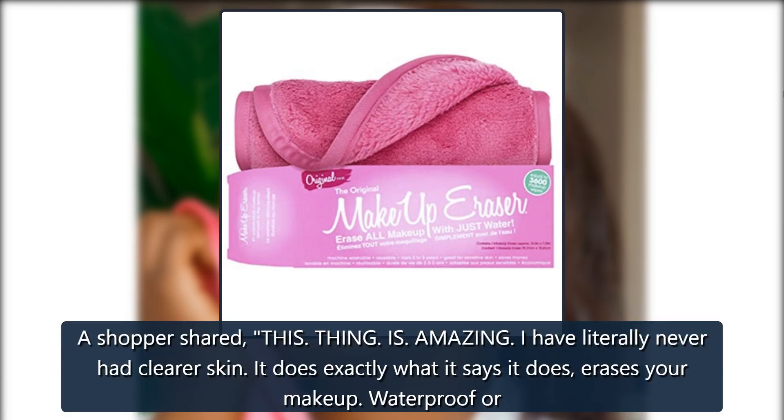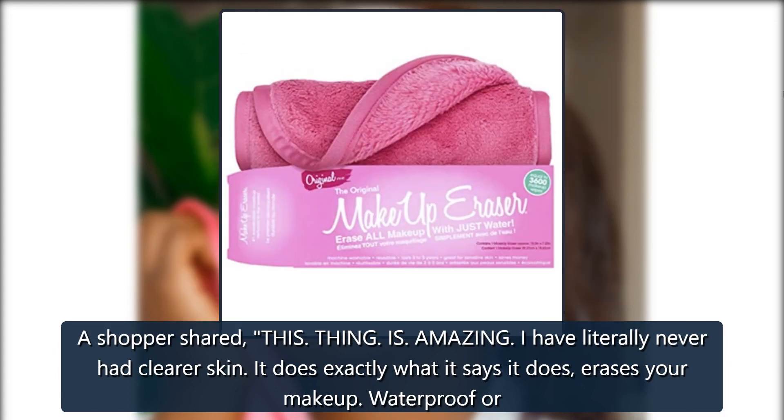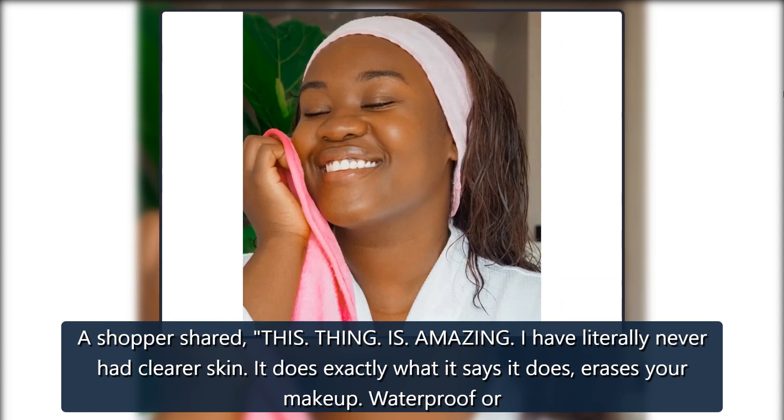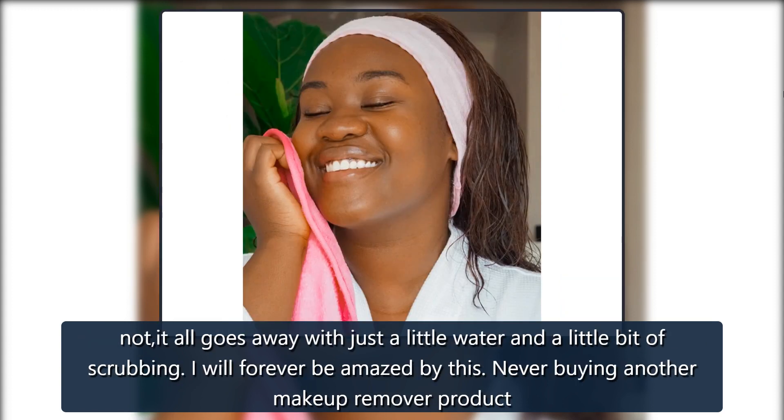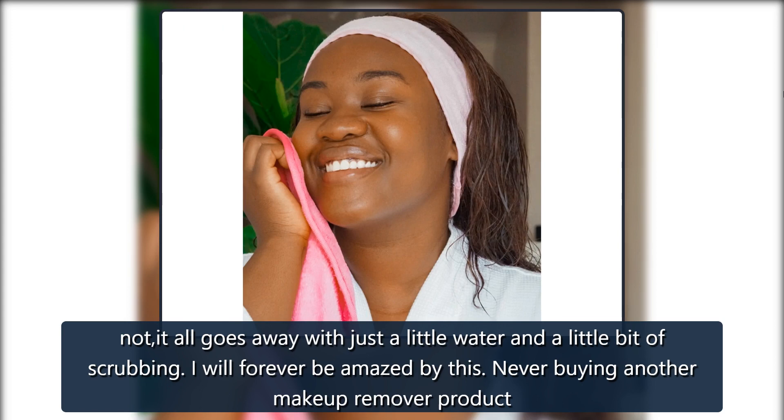A shopper shared: 'This thing is amazing. I have literally never had clearer skin. It does exactly what it says it does — erases your makeup. Waterproof or not, it all goes away with just a little water and a little bit of scrubbing. I will forever be amazed by this. Never buying another makeup remover product.'